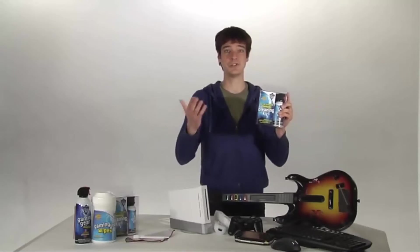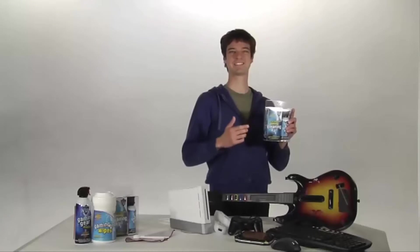First, because it works — duh. Second, because when used properly, it's completely safe. And third, because it's the best stuff out there, according to experts, like me. Let's get cleaning.